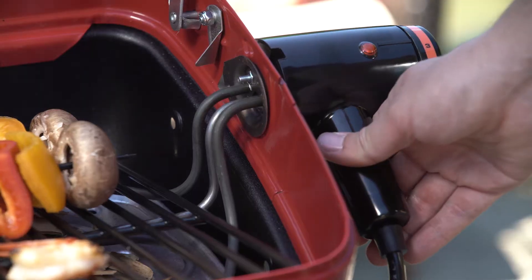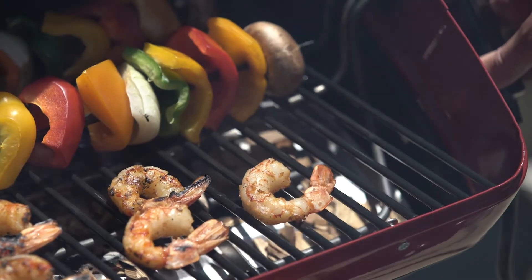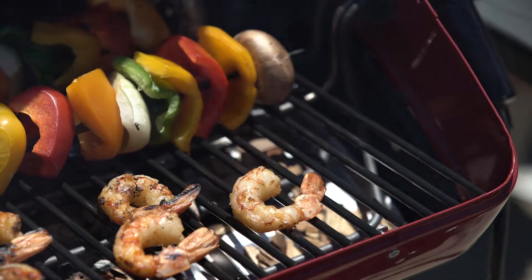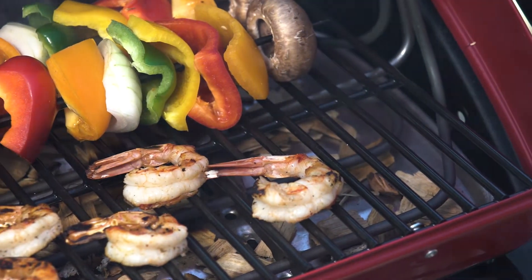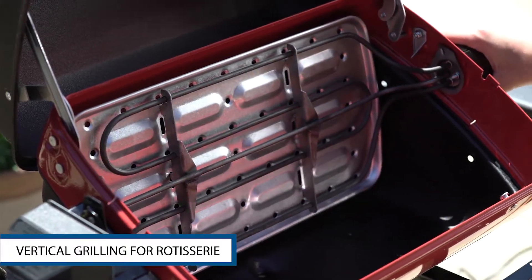With three heating positions, this grill is capable of creating a zone of even heat for traditional grilling, a varying temperature zone for cooking medium, rare and well done simultaneously, and a vertical zone for rotisserie grilling.